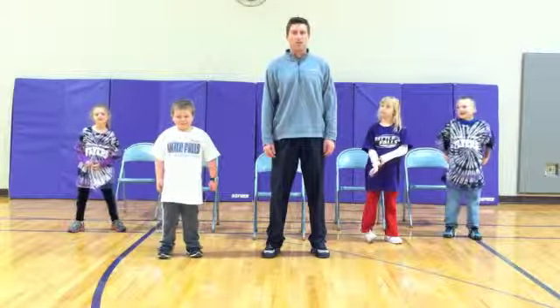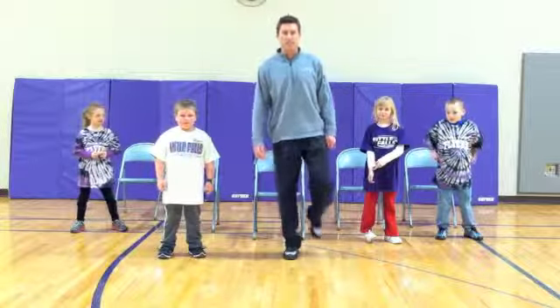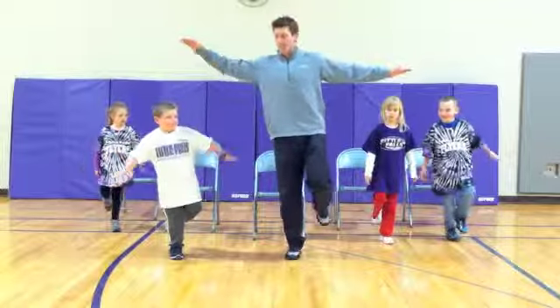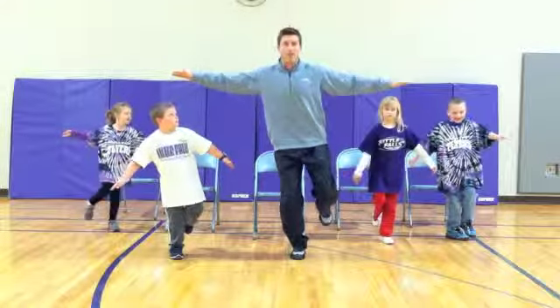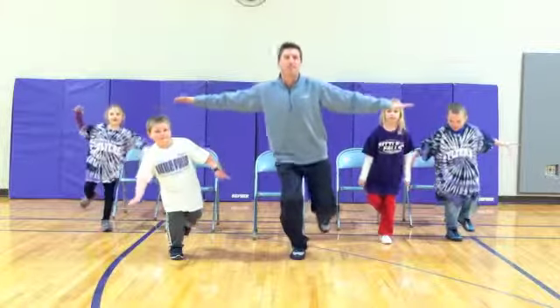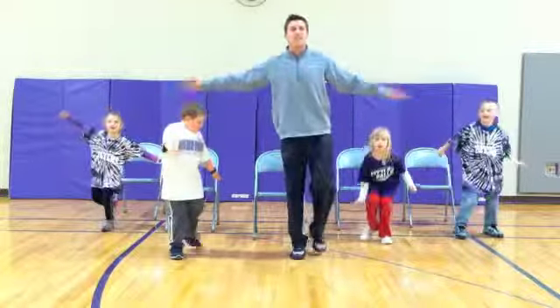Next exercise. These are called one-leg squats. You are going to step on one foot. Balance. If you need to put your hands out, do that. And squat down. Let's go. One, two, three, four, five. Nice job.